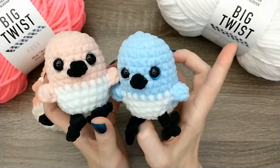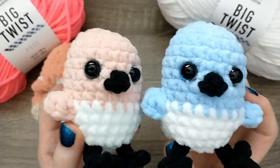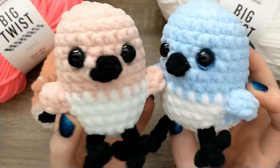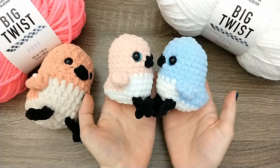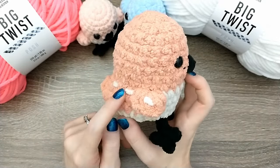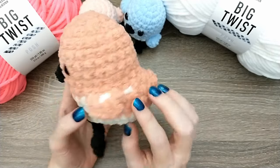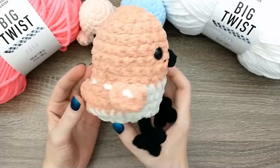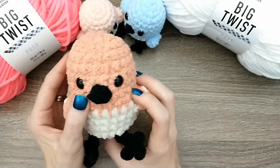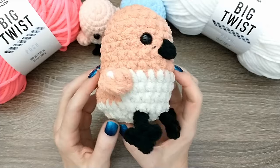For these birds I made them in the new Big Twist Posh yarn. I used some glitter eyes on two of these, and I think they turned out really cute. I've also made this pattern in Bernat Blanket, and for that one I just embroidered some little spots along the back. If you've been around for a long time, that is actually our original Crafts Go Bloom logo. The logo bird had these little spots on it, so that's kind of a nod to our original logo.